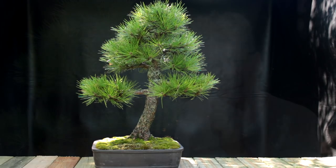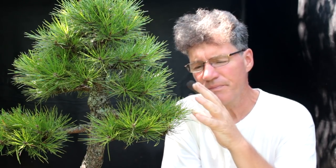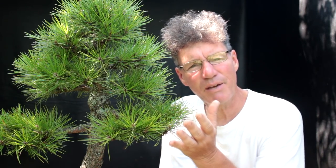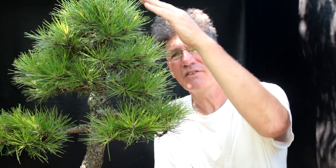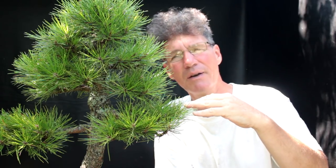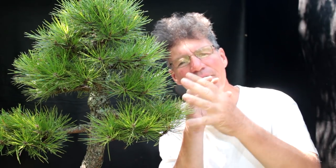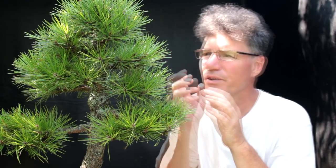That's what bonsai is all about. Next on this tree I'll be doing needle plucking — removing more needles from the top of the tree and less from the bottom to balance the vigor. The lower weaker zones will have more foliage so they'll get more energy to grow. The upper zones will have less needles, less foliage, less energy up top. So we're balancing it — they're normally strong up top and weak on the bottom. We're taking vigor out of the top and keeping lots of vigor in the bottom, so when it grows in spring everything comes out equally. You don't get big long shoots growing out the top and very weak growth on the bottom.